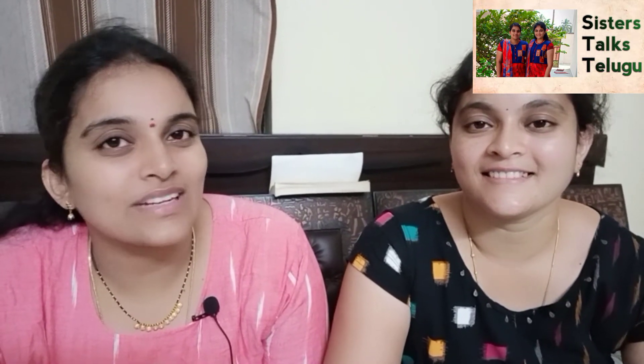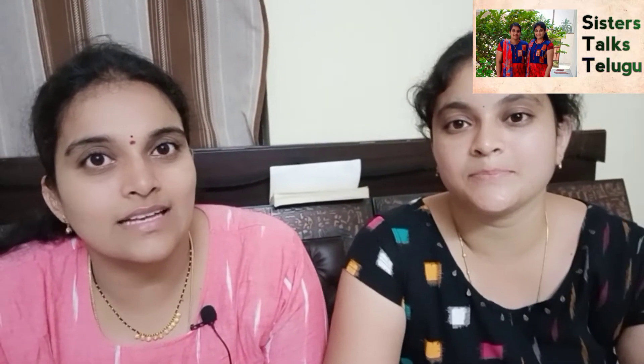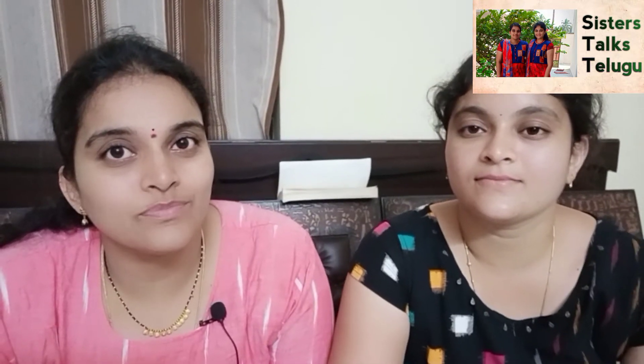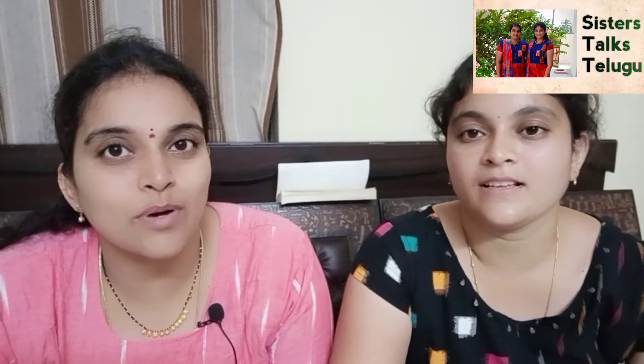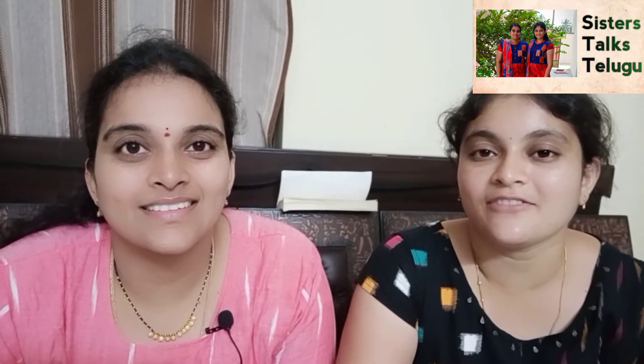If you like this video, please subscribe to our channel. Thank you for watching, friends. Bye!